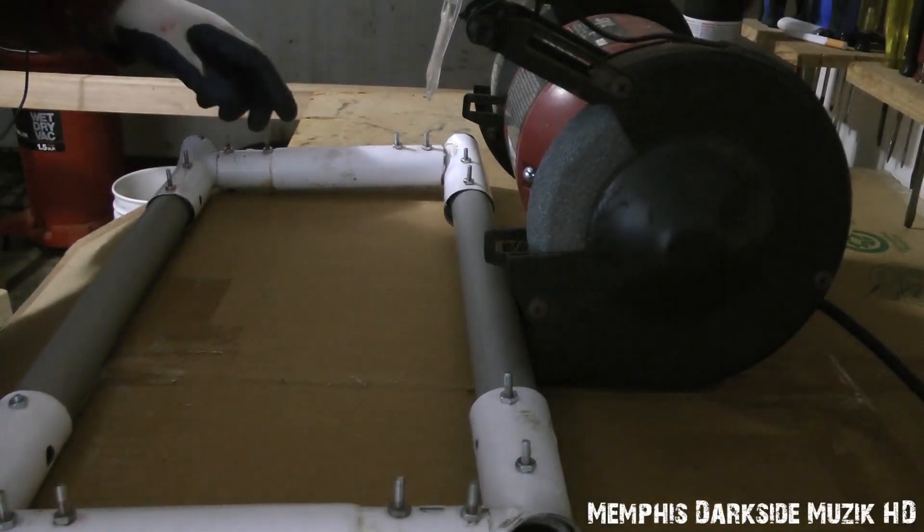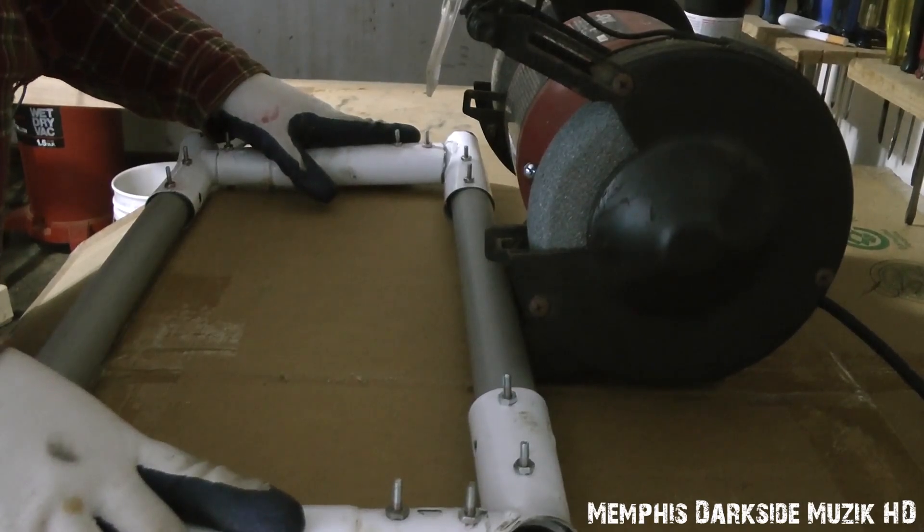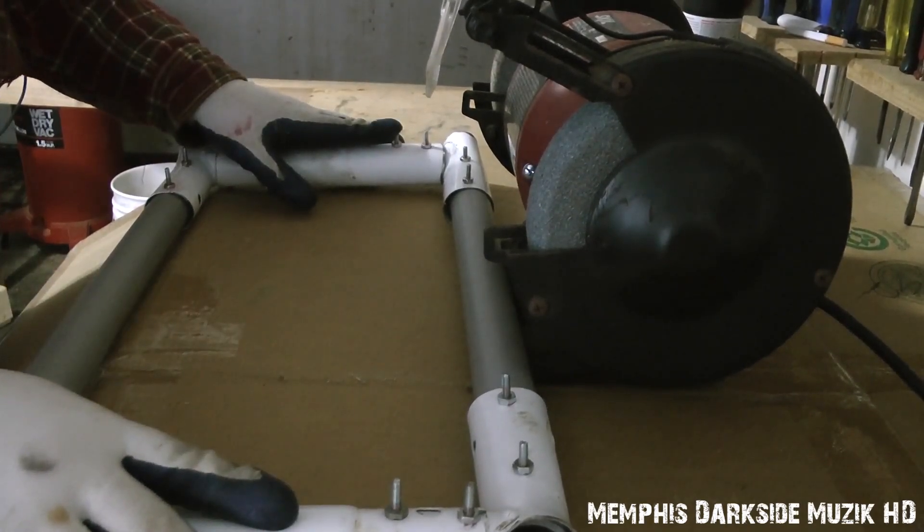All right, what's up YouTube? We're back here with part two — the modification, the tripod modification.